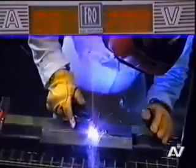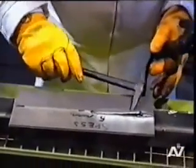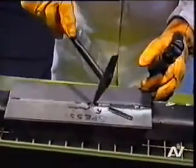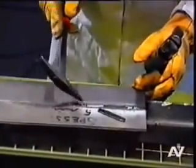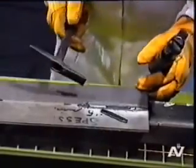La corriente de soldadura utilizada es de 80 amperios. Antes de cambiar el electrodo y reiniciar el trabajo sobre una superficie metálica bien pulida, el operador remueve la escoria del depósito precedente. Para reencender el arco, el soldador toca con la punta del electrodo la pieza con un movimiento tangencial, y luego se aleja.